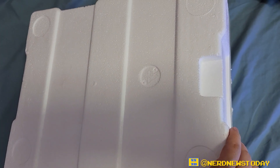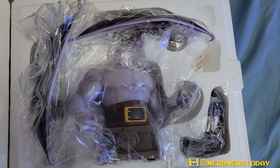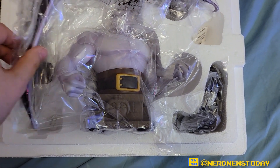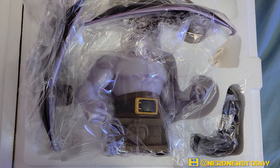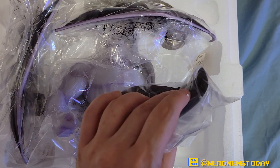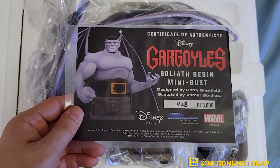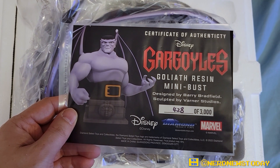Let's get our Goliath out of the box and take a better look at him from all angles. Here's the official unveiling of the styrofoam — this is how our Goliath is packaged, perfectly packed in a styrofoam container. The wings are separate pieces — thank goodness, I was actually very worried about that. And this looks like Goliath's hair, also a separate piece — unexpected but very smart. That's how they're keeping it nice and secure. Also included is the certificate of authenticity that comes with every single one of these.